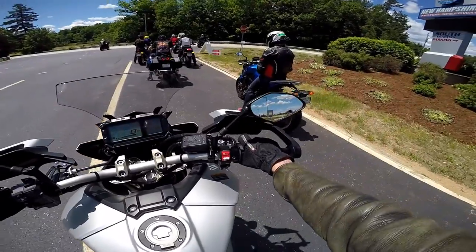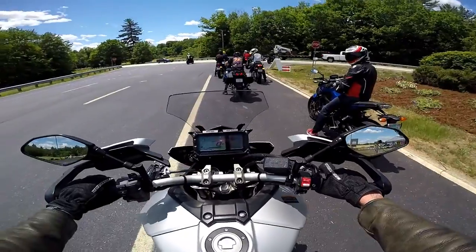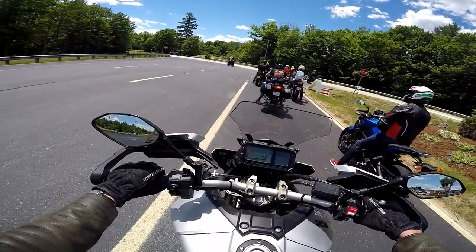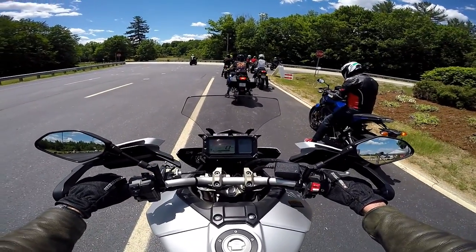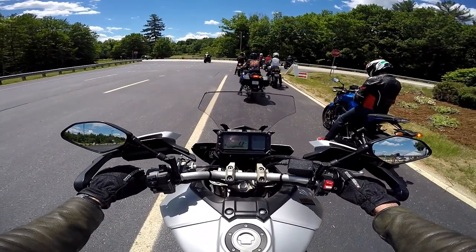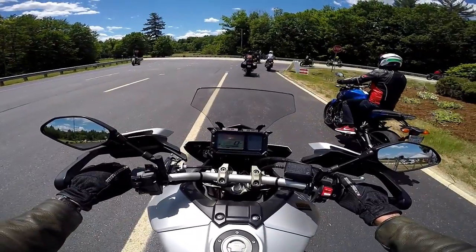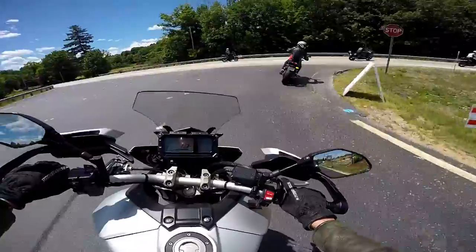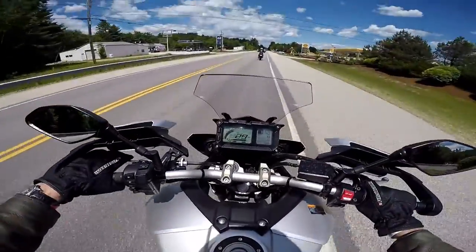Here next to me is my buddy on an FZ09. Guy in front of me has got an FJR 1300. I wanted to take the FZ07 out, but they were all taken. Here we go — we've got a blocker keeping traffic from hitting us. And we're off.